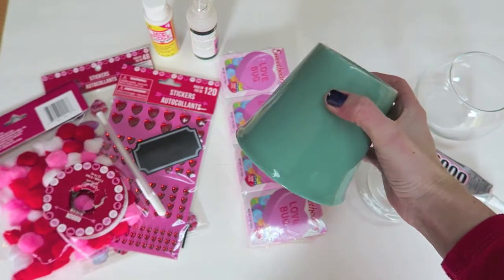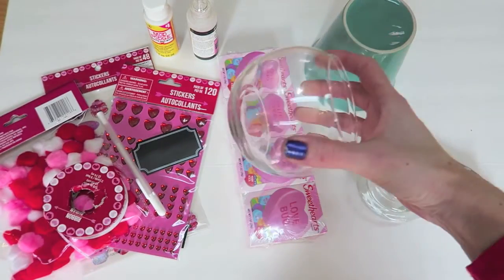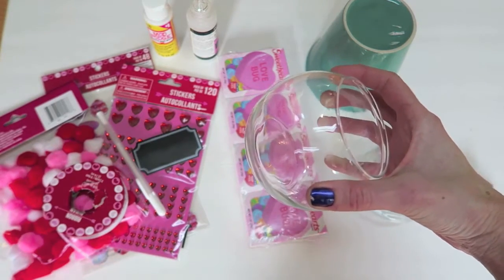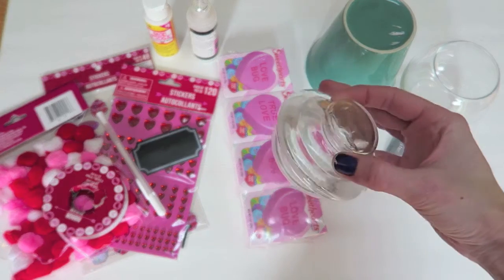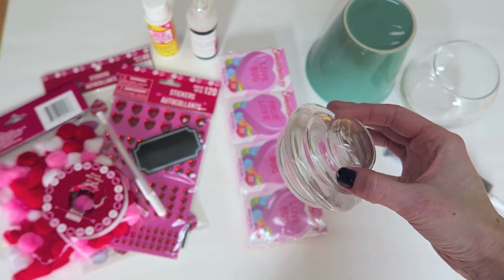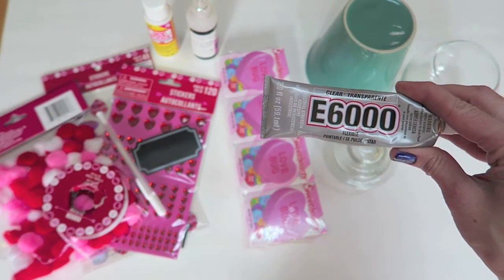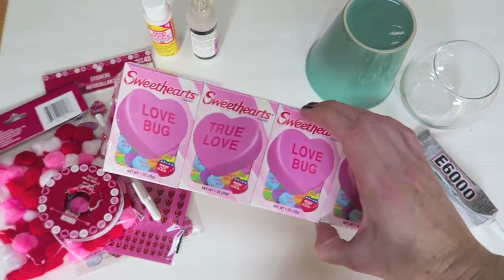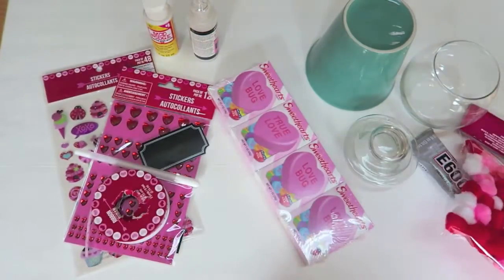You're going to need a pot or a cup of some sort, a glass bowl or a clear ornament, and then a lid or the bottom of your flower pot for the lid as well. You can add a little knob on the top. You're going to need some E6000 glue or some type of glue that will hold glass, and then you're going to need some candy or gum to fill.